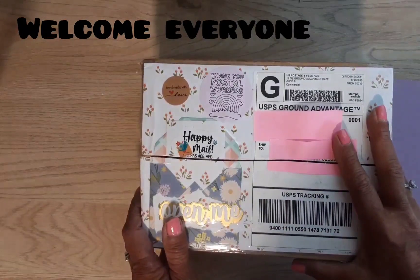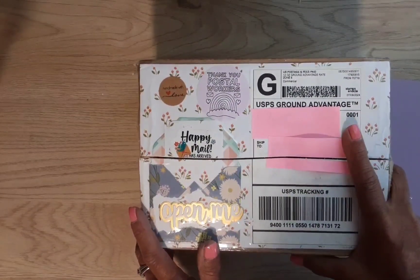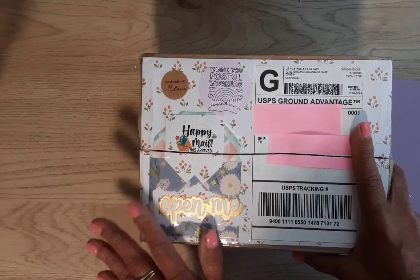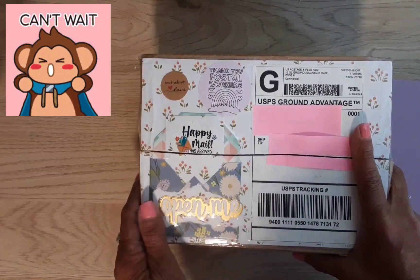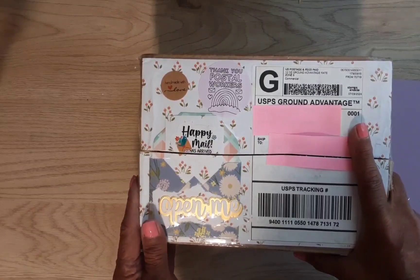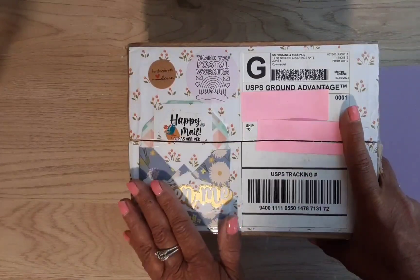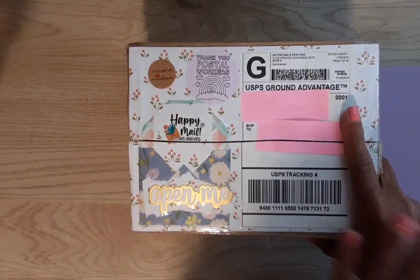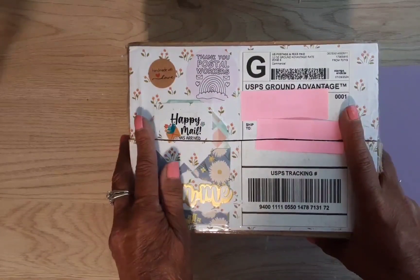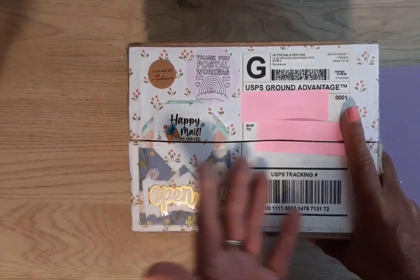Hey guys, welcome to my channel Diana Loves Colors! Thank you very much for coming to watch me open my happy mail today. I have a package from the one and only Stace Days, and if you guys don't know Stace, she is a fantastic crafter.